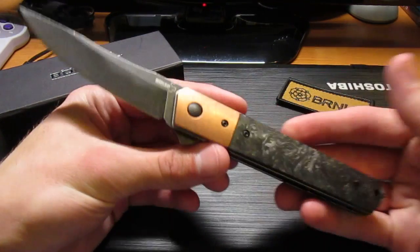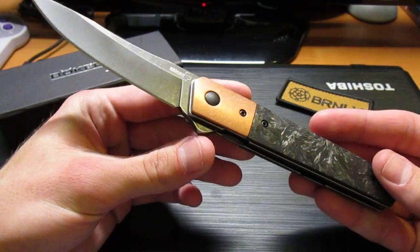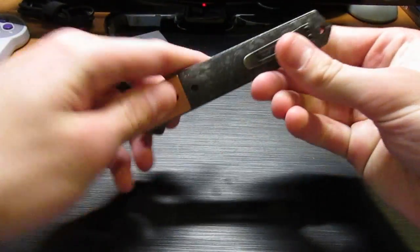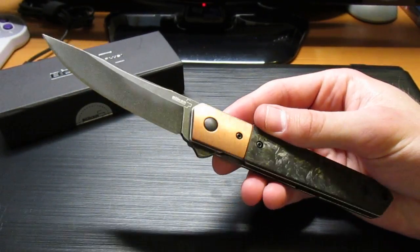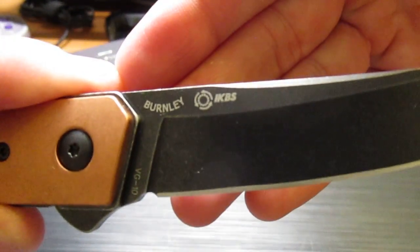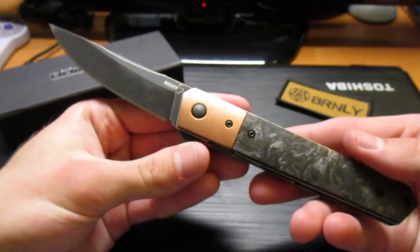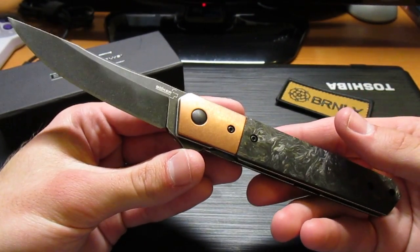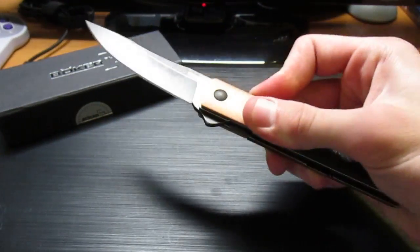These are the Blade HQ exclusive Quakens — I hope I'm saying 'Quaken' right. This is my first experience with Quakens. Mine's a little stiff — I think I just have to loosen up the pivot a little bit. I don't know if you're supposed to put oil in these because these are the IKBS bearing system, designed by Burnley. VG10 steel on this. I don't believe you're supposed to oil up IKBS pivots — I'll have to look into that, but it still flips pretty good.